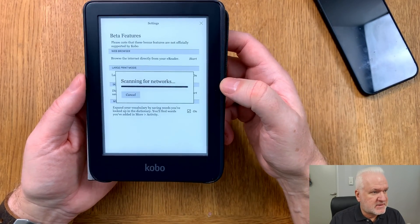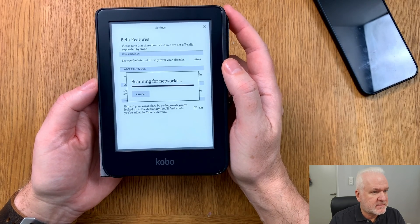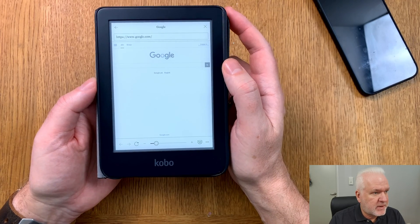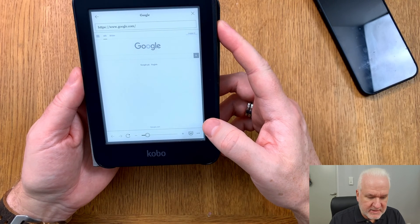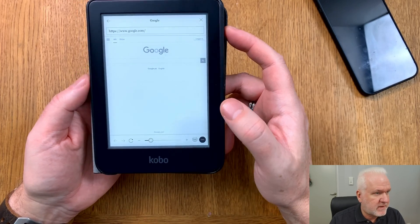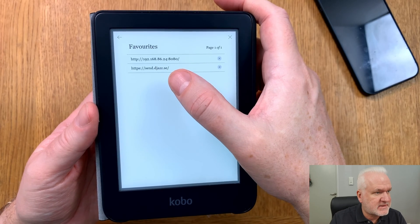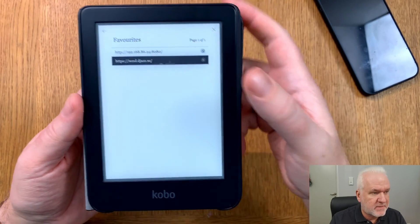Go into Beta Features and there you find the web browser — click Start. It scans for your Wi-Fi networks, then starts the web browser. I have already added the website in my favorites, so I go to my favorites and here it is: send.jazz.se — I click on that.